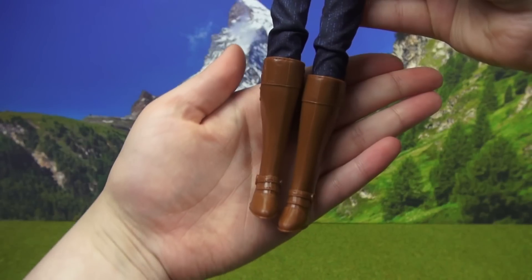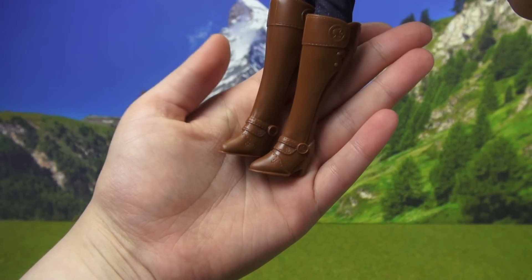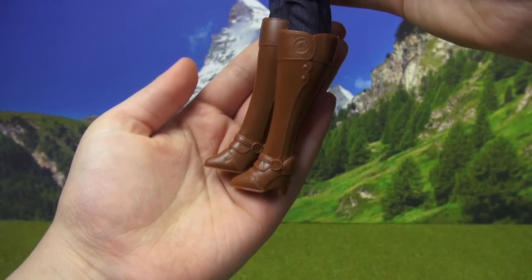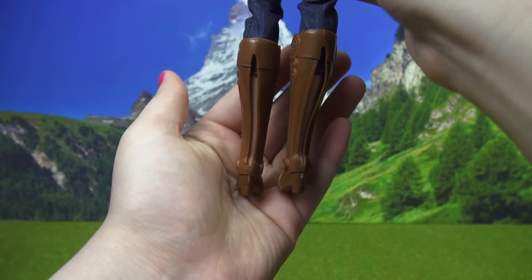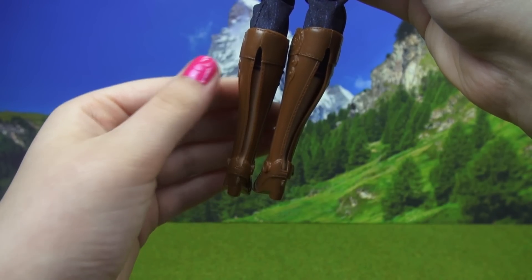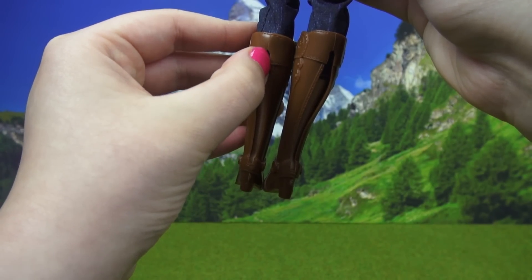Here are her riding boots — they are a cognac color. I love all the stitching designs: there's a B for Barbie, Barbie's profile, and some false buttons. Of course there's a little bit of heel because this is Barbie we're talking about. And if you look at the back, there are slits that go almost all the way up the leg, which helps you take these boots off if you want to, and also helps keep the boots more stable.